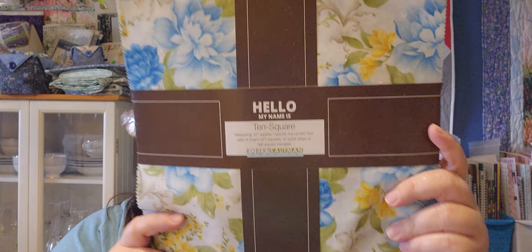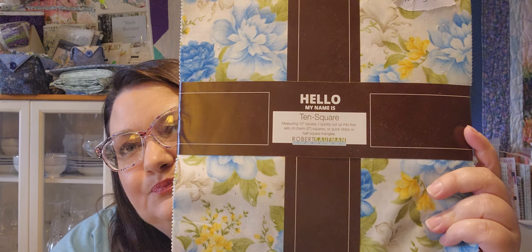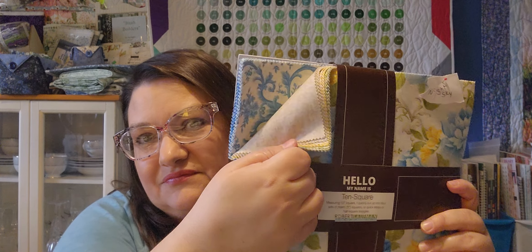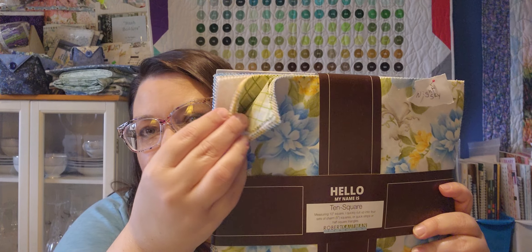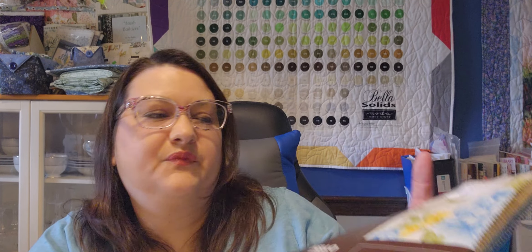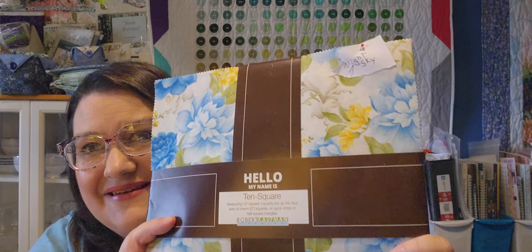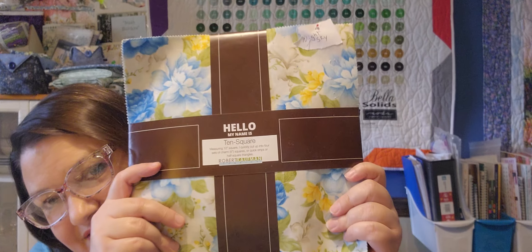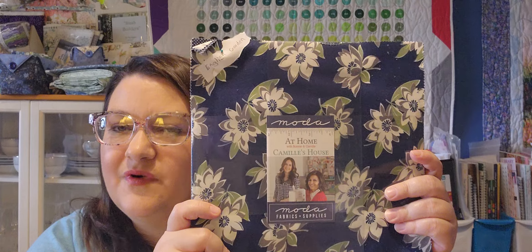Let me show you what some of these layer cakes are. This is Beckford Terrace — blues and yellows. I won't be showing all the individual fabrics just because it would take forever. I plan on using a Night Sky quilt tutorial from Missouri Star for this. Then I have At Home from Bonnie and Camille.